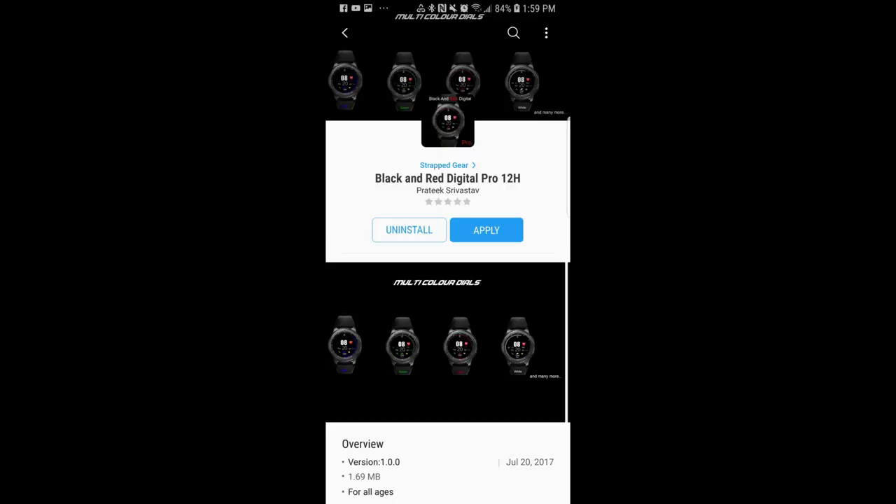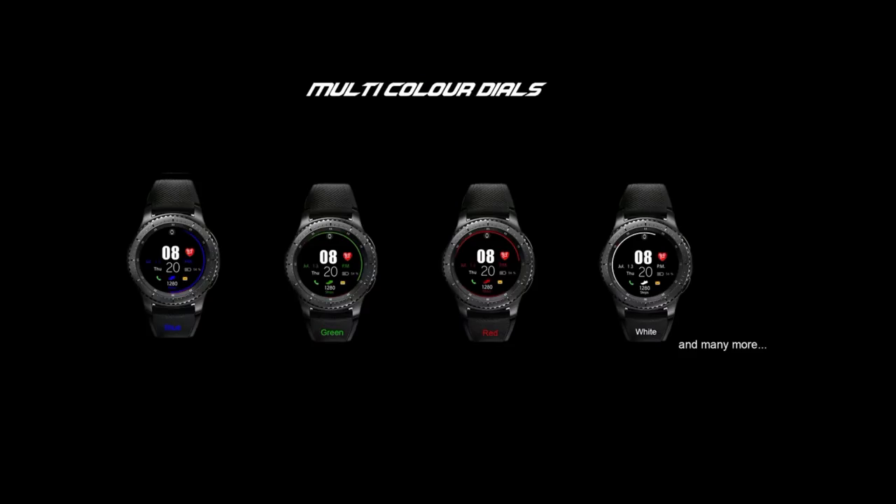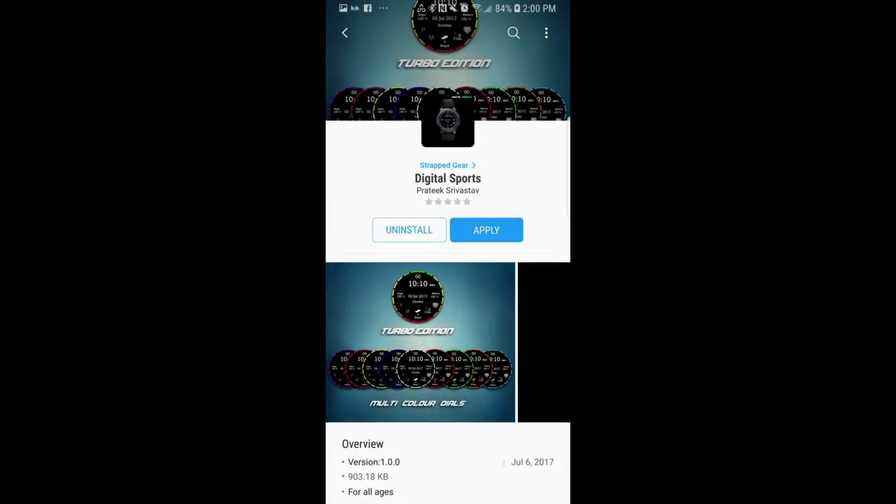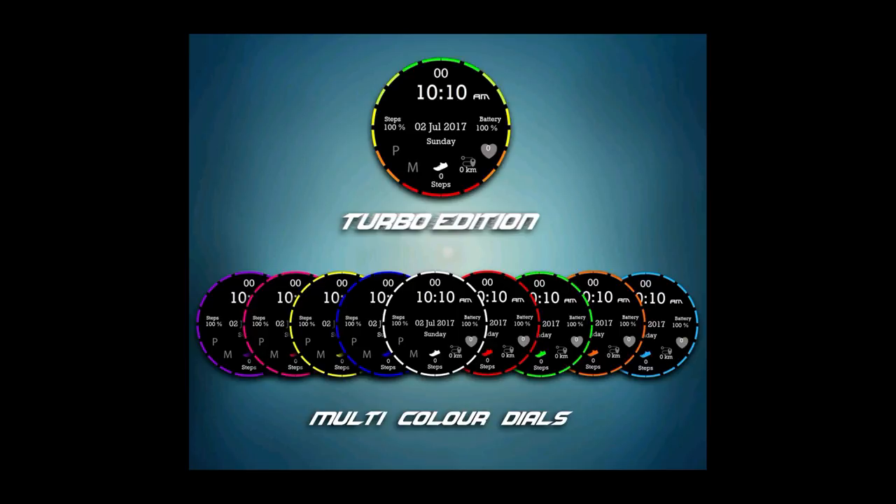Hey guys, welcome back to Jibber Jab Reviews. I hope everyone is having a great day. Today I'm checking out two more faces from a new developer who contacted me just a couple of days ago. He really wanted to show you guys his watch faces and get some feedback, as he's still new to designing faces. I'm also going to be giving away a free coupon code for one of the faces, so make sure you stick around till the end for the full contest details.